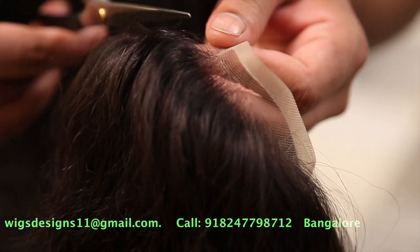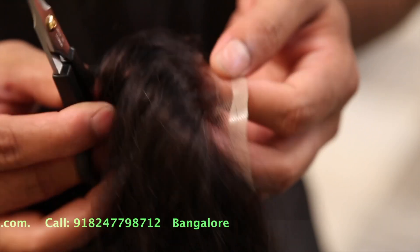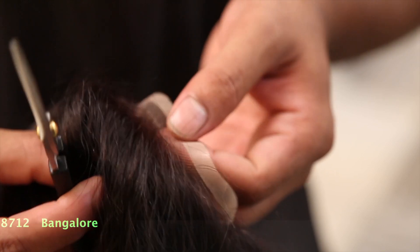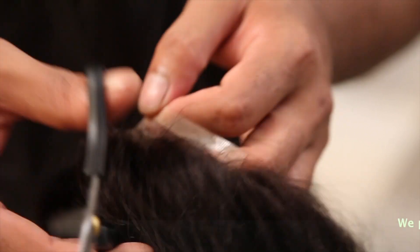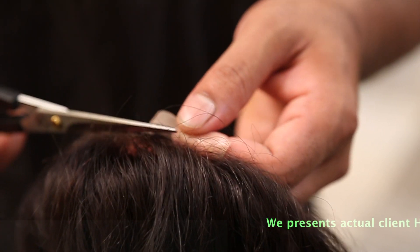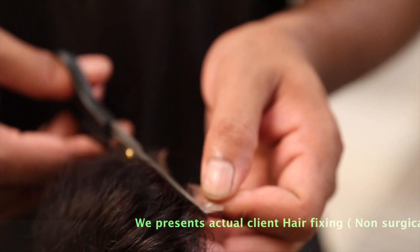You can see we are cutting the hairline and there are small small hairs — the baby hairs. These will give a very natural look. Even when you comb from the top or do a comb-back, you cannot see the hairline and it will look very natural. This is the way we cut the hairline in the front.